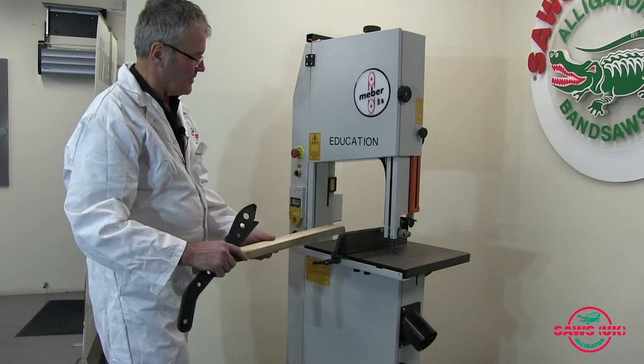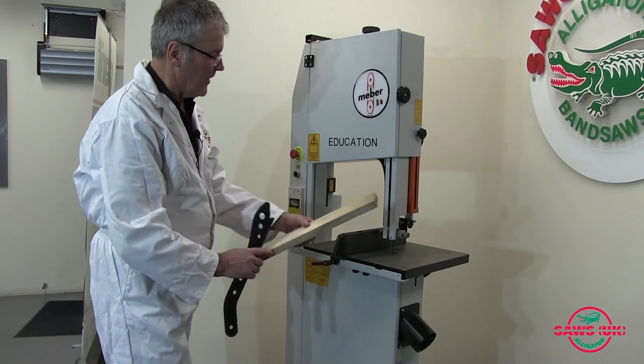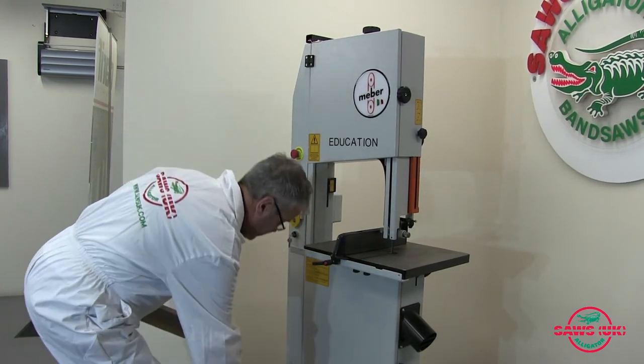I'll just do a couple of cuts for you — a straight cut and a radius cut — so you can see how fast the machine is.